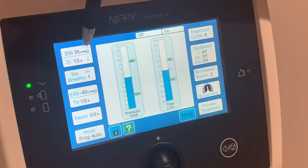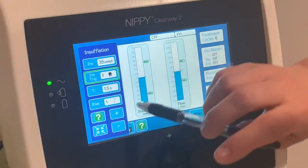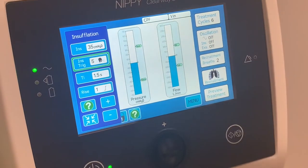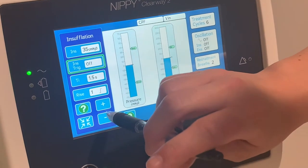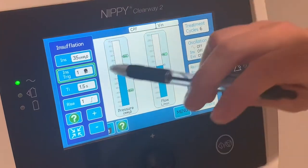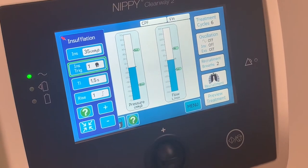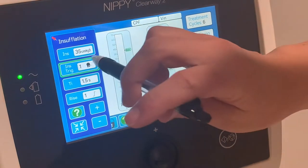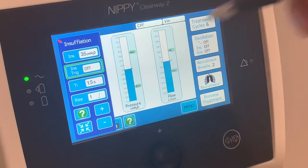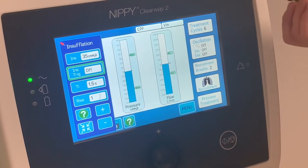In program auto, you have your inspiratory breaths shown at the top — I've set it to plus 35. There is a trigger which can go up to 10, and this is a lot more sensitive than the previous Clearway. Even with paediatrics on a triggered auto of 1, they tend to trigger it really well. For ICU patients who are sedated and ventilated, you need to turn the inspiratory trigger off so the machine does it for you.